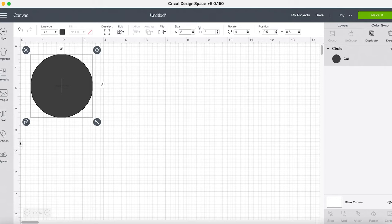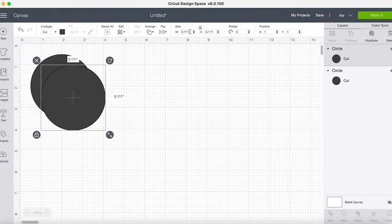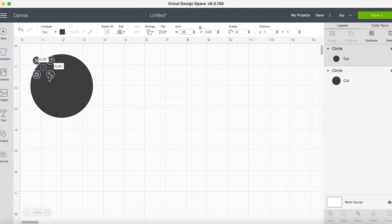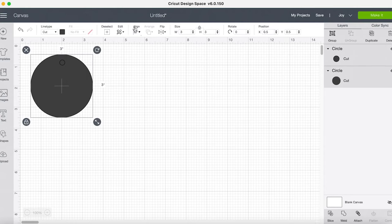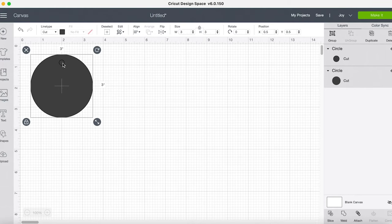To make it an actual tag, I'm going to insert another circle and change that circle to a quarter inch — 0.25 — and then move it up near the top. I want a little bit of room from the top to where I'm having this other circle cut out so that it doesn't tear through easily. I'll select both layers, then go to Align and tell it to center horizontally, so that little hole for my ribbon is right in the middle of the top of my tag.